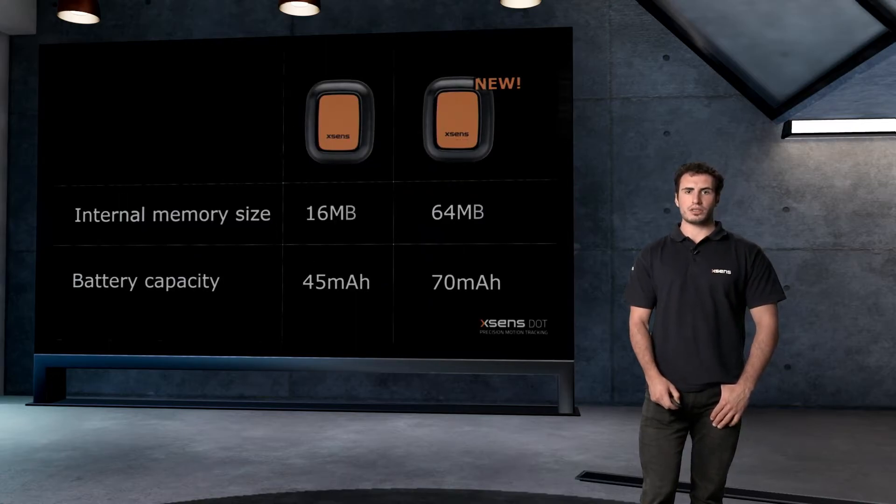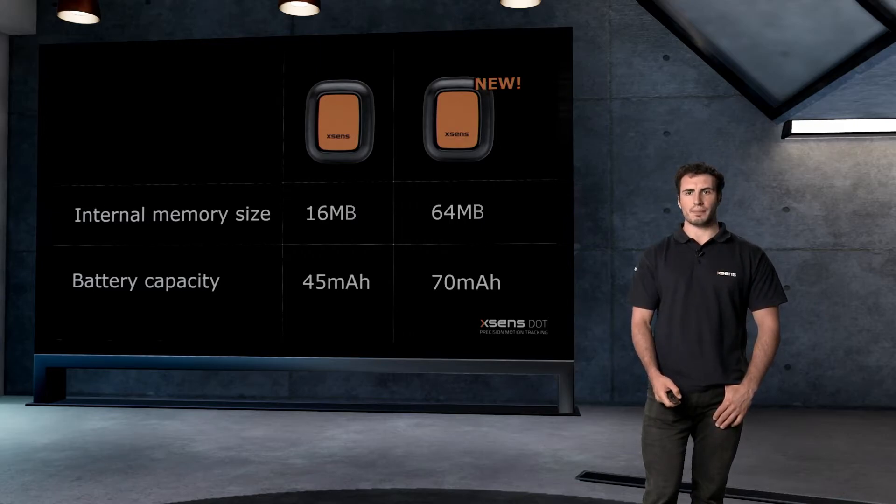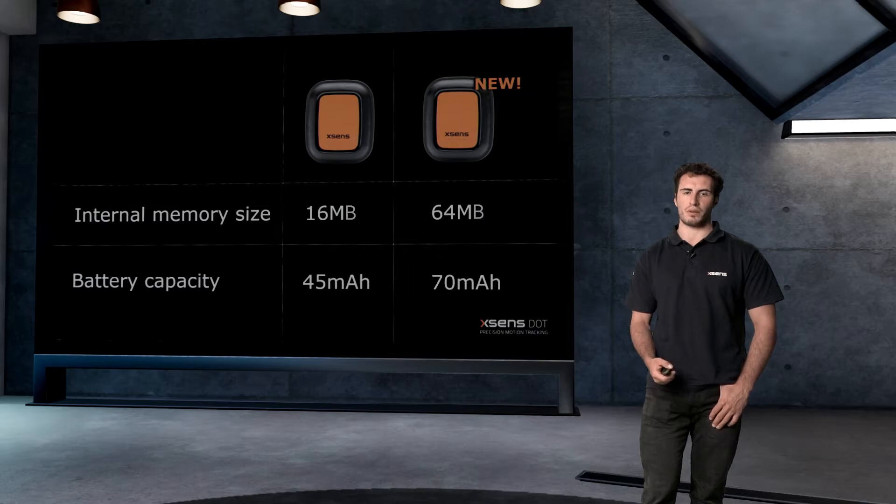The internal storage size has been increased from 16 to 64 MB to save more data during offline recording. The battery capacity has also been increased from 45 to 70 mAh, which supports continuous measurement for over 9 hours.